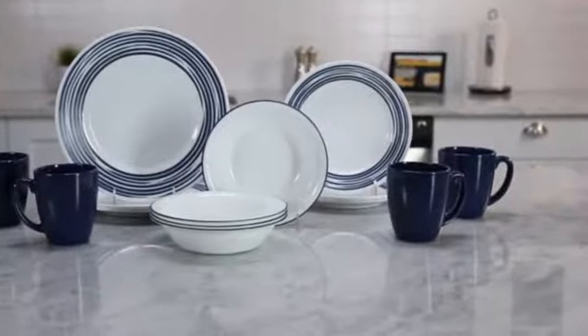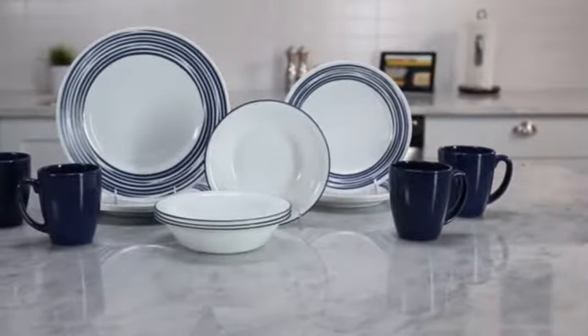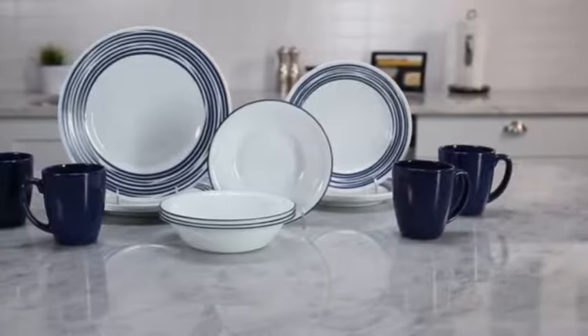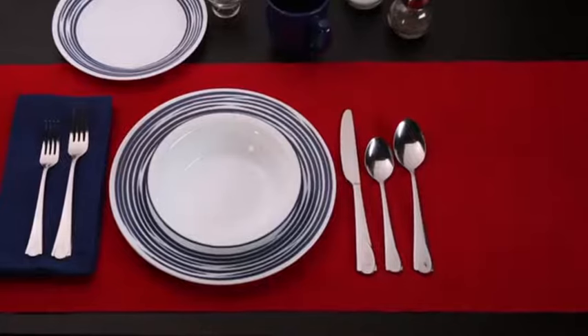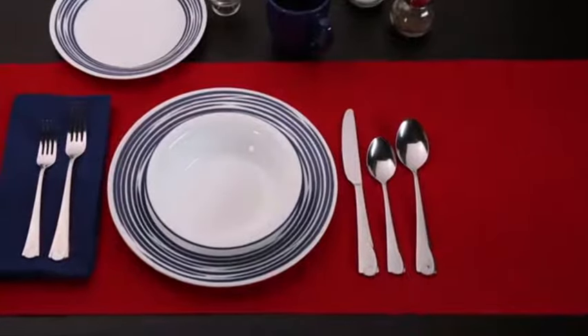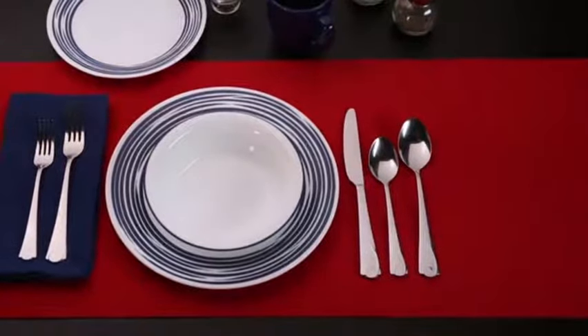Make every meal feel like a special occasion with the subtle sophistication of the Cobalt Blue Brushed Pattern from the Boutique by Corelle Collection. Bold swoops of color set against a white background give this Corelle Brushed Dinnerware set a truly stunning look.